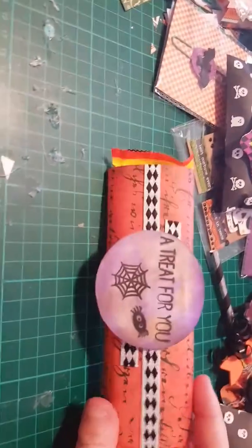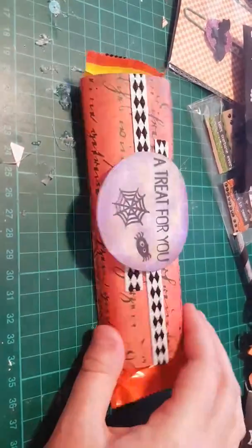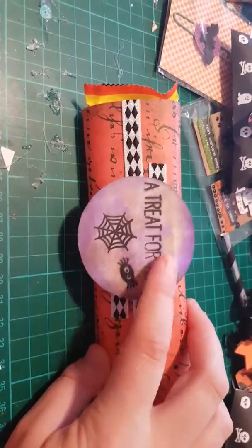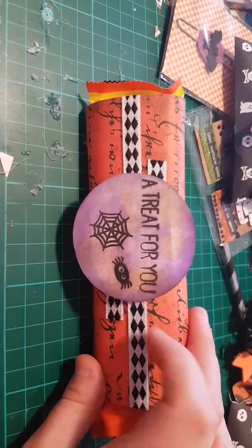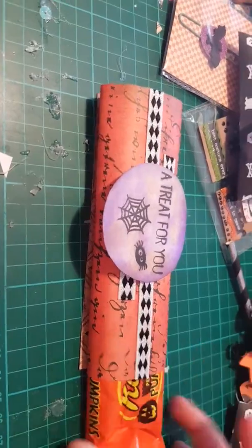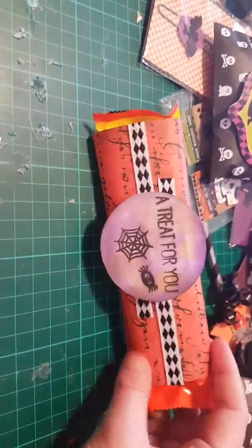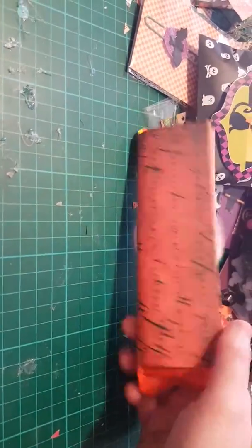I did this little sort of packaging using some Halloween paper — I did a video on these. I did some trim either side and then just got some chocolate in there for her.